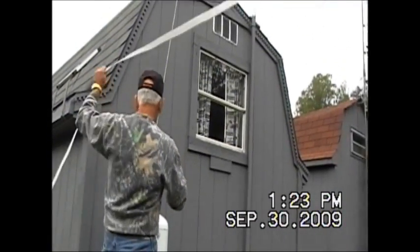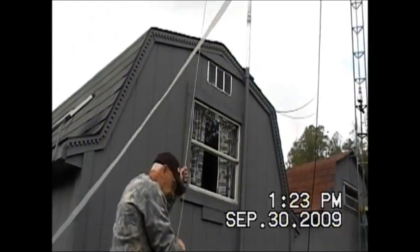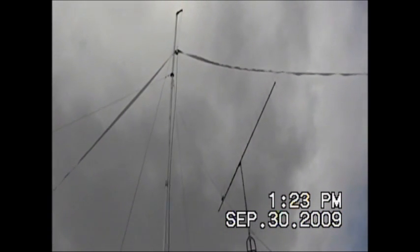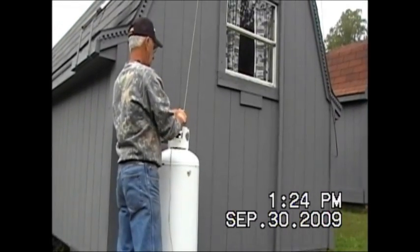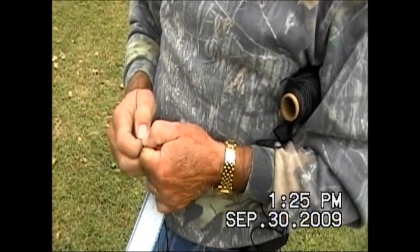This is a horse fence antenna — 18 stainless steel wires, UV rated, 750-pound breaking strength. Now we're going up on the pole to the top. Okay, that does it for that — tie it off down here, then we'll tie the legs off.